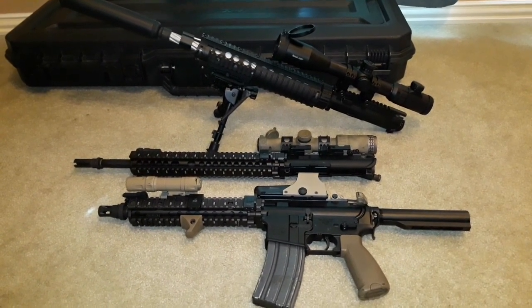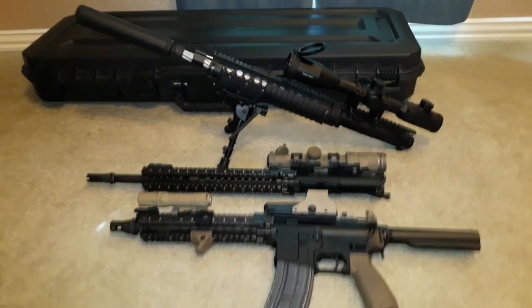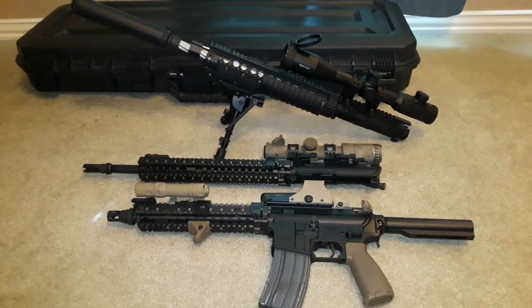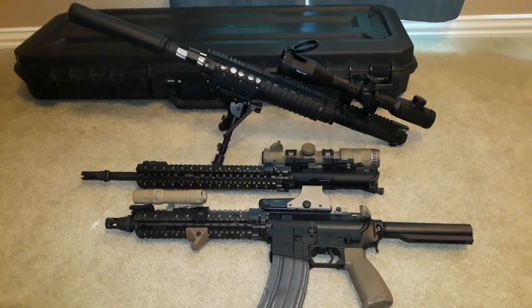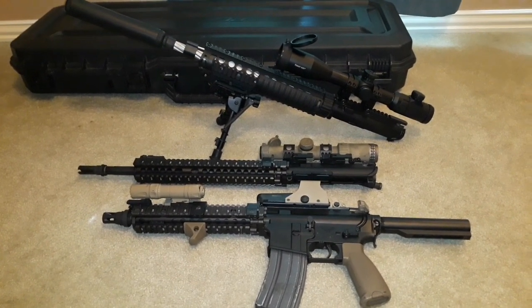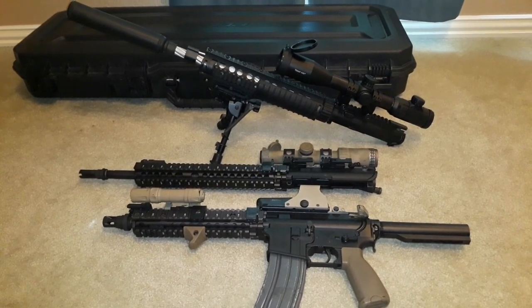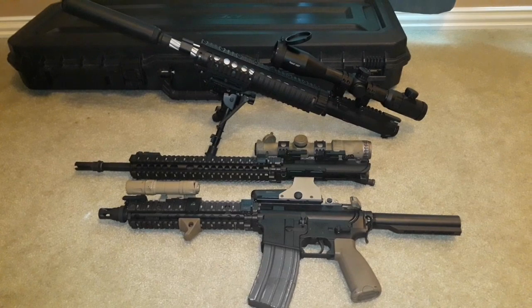I have two uppers — I wouldn't call them complete guns — and one shared lower that I can easily switch each of these uppers onto. I really just wanted to put this video out there and tell you: you don't have to spend crazy buku money on clone building. If that's your thing, you can go the route I did. There are plenty of cheap aftermarket places where you can buy all sorts of gun parts. What you see here probably saved me thousands — really, thousands — because the real clone-issued rails, lights, lasers, and everything would stack up fast. I spent hundreds instead of thousands.